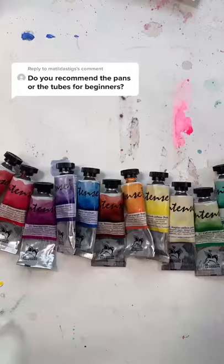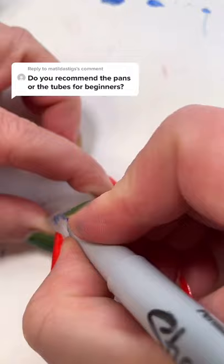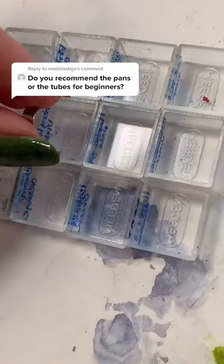I always buy tubes. The paint's just better — I don't know why. These are called half pans; buy them on Amazon. Write the names of the colors on each, and don't forget to write the name of the brand, too.